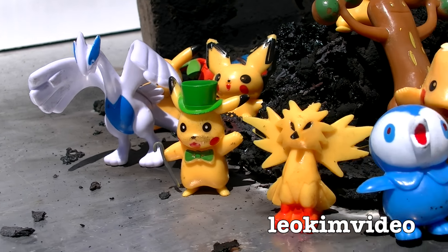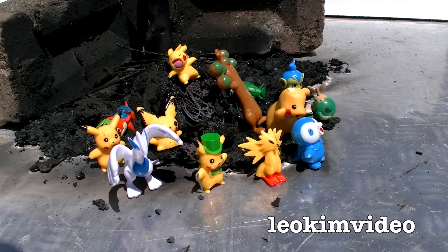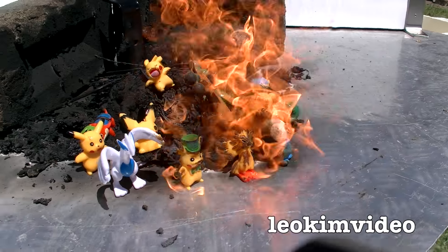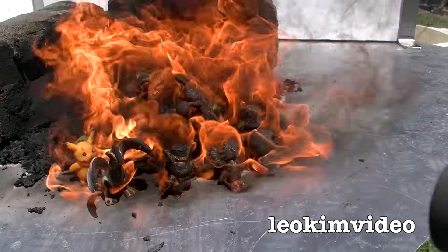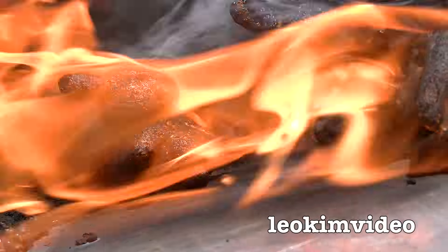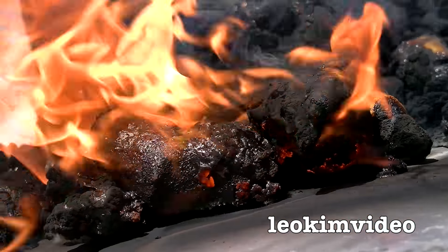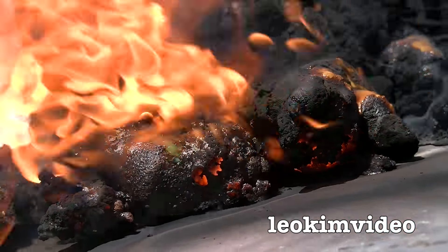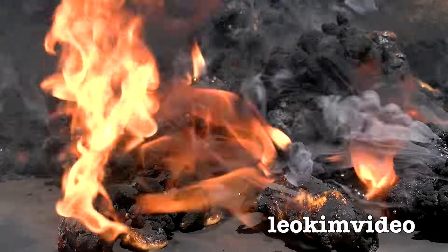Little knockoff Pokemon family reveling in the sunshine — little do they know there's gonna be a horrible storm that comes through and wrecks their hairdo. What a shame to see those Pokemon toys going up in flames.